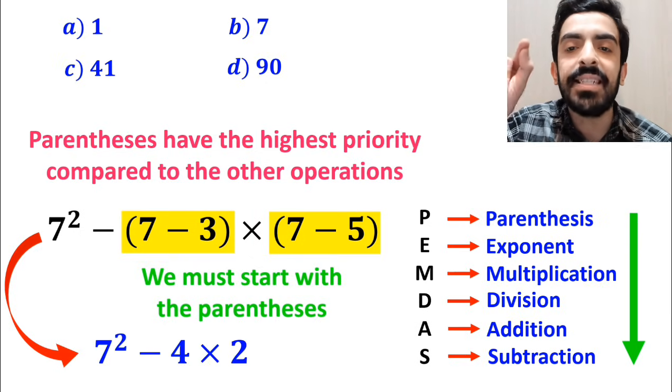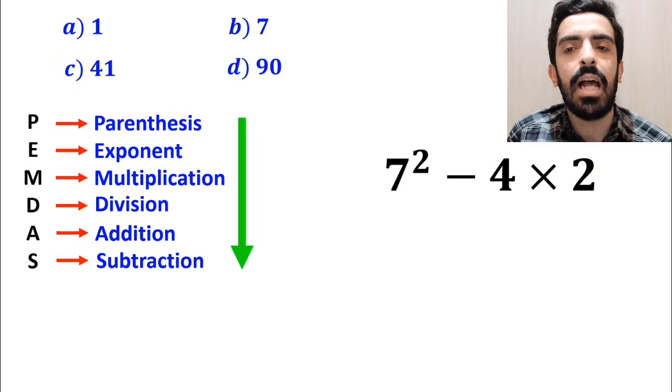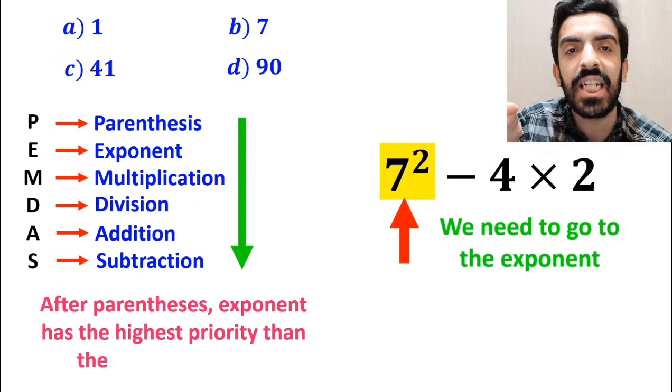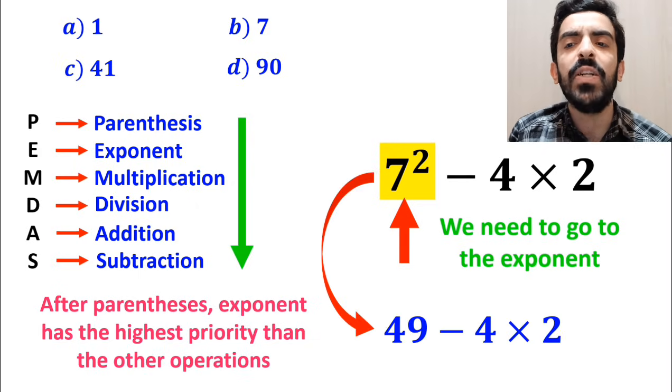Instead of the original expression, we can write 7 squared minus 4 multiplied by 2. In the next step, we need to go to the exponent, because in the PEMDAS rule, after parentheses, the exponent has the highest priority. So this expression simplifies to 49 minus 4 multiplied by 2.